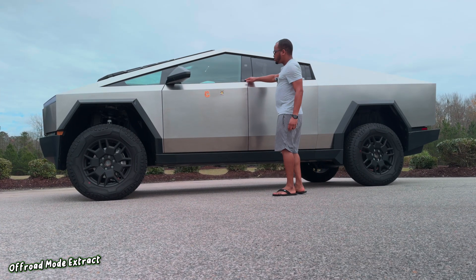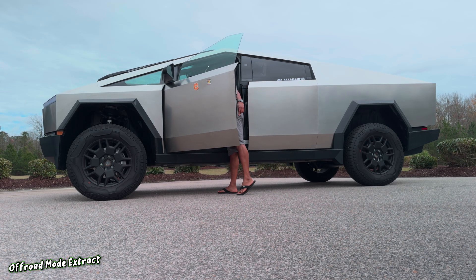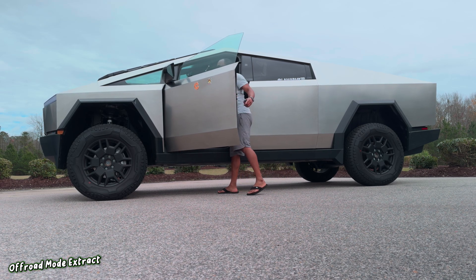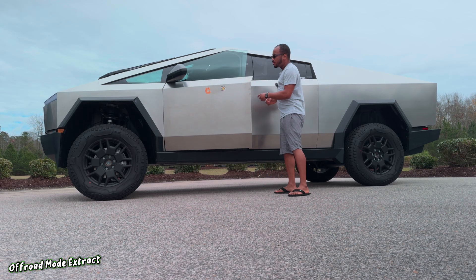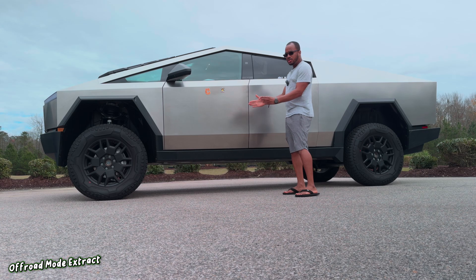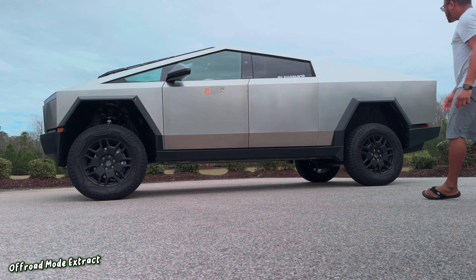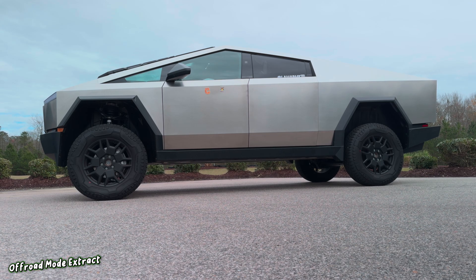Now let's put the truck in extract mode. It's going into extract mode, and this is also going to pull in all the wheels and raise itself even higher. You can probably hear it — look at that. Pretty cool stuff.